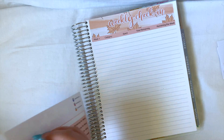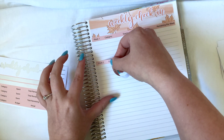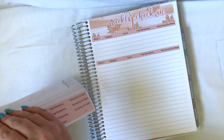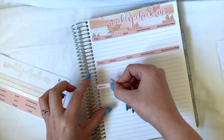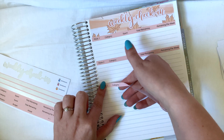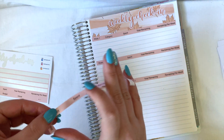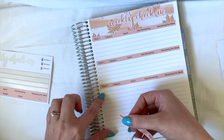One, two, three, four, five — so right here is where I need to put the next one. That would have helped — so one, two, three, four, five, and then we'll put week two down. There are only four weeks in September so that may mean I can get it all on one page. Two, three, four, five — and then we've got week three. I'll have enough room.